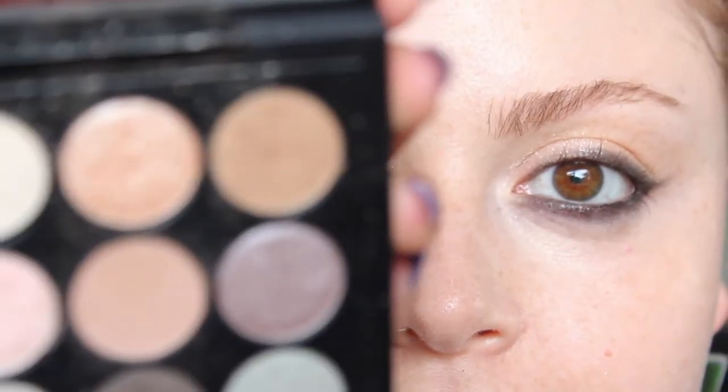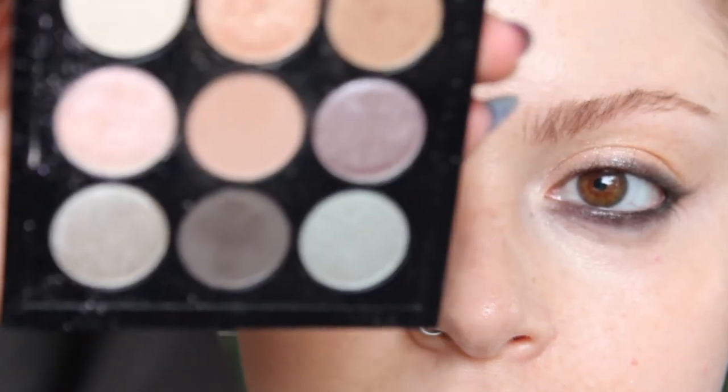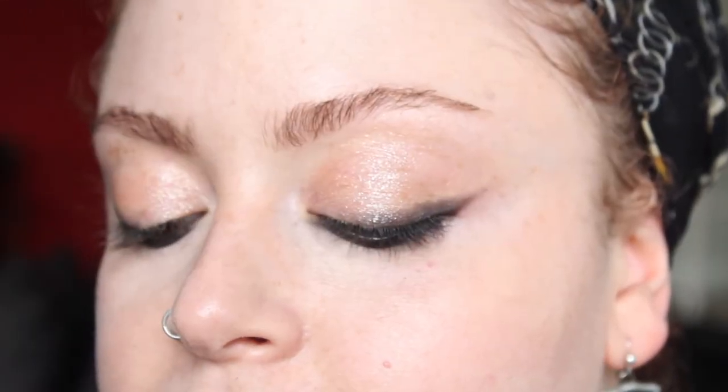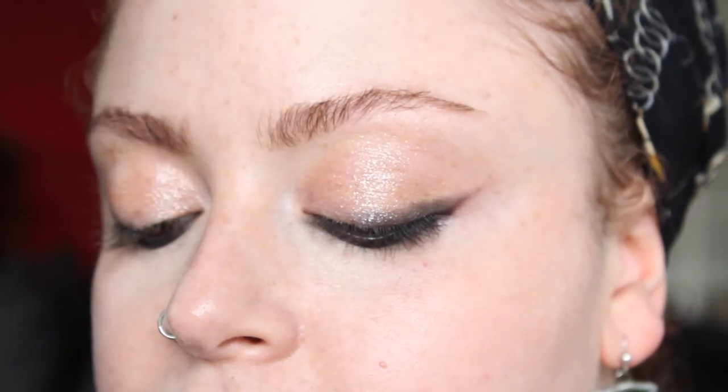We're going to go back into the Solar Glow x9 palette. We've just taken the pencil to create that wing shape and I'm just going to set it. I'm going to use the darkest browny-grey shade at the bottom, again on a pencil brush. That powder we've just popped on top of the pencil will just help it to keep in place and also just smoke it out a little bit as well.